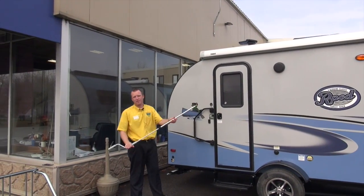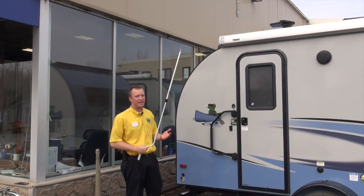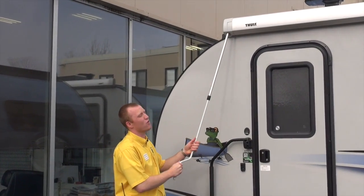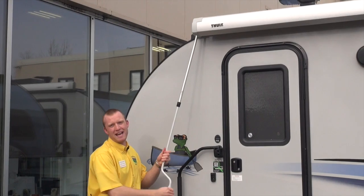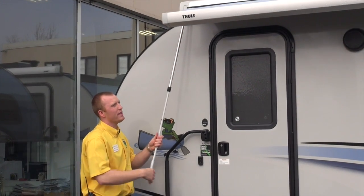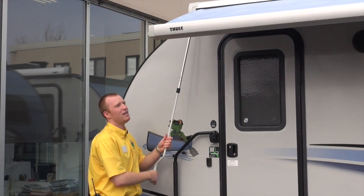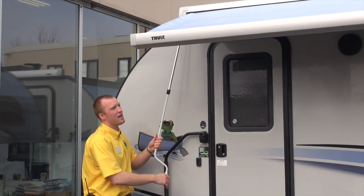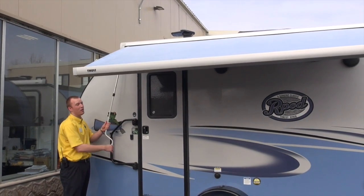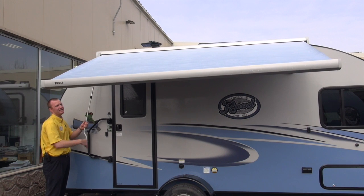You're going to have an awning rod that comes with every single R-Pod that you purchase. You can extend this to different lengths so you can get it at a comfortable point for you. You're going to insert it up in the top left corner of the awning and start to extend that out — that's going to bring out the awning fabric. One important point: don't extend the awning arms all the way so that they're flat and parallel. You want to keep a little bit of an angle on them so that it supports the awning better and allows for water runoff from rain.